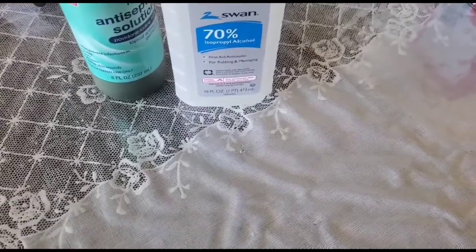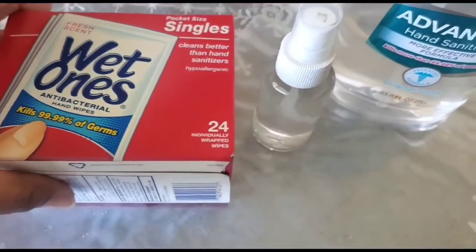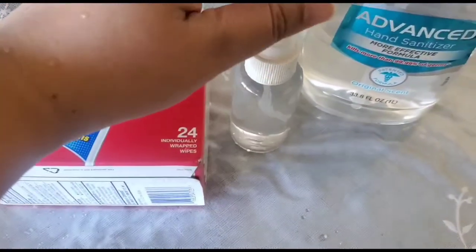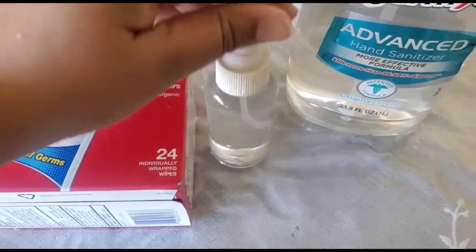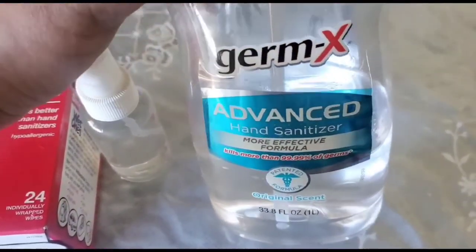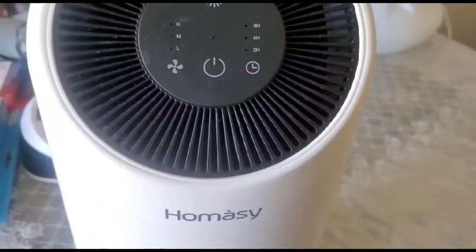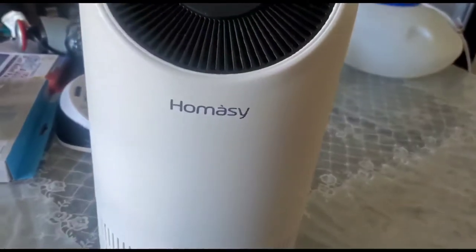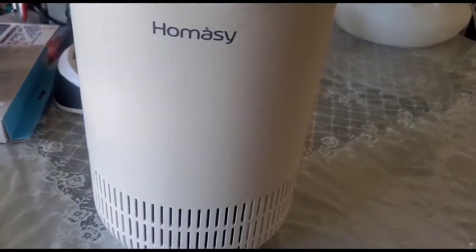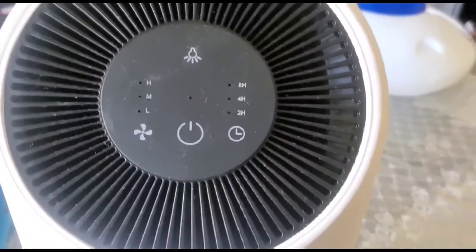For hand sanitizing, I've got Wet Ones here — these are single sachets. If you don't have them, you can use Germ-X hand sanitizer or use a spray bottle and fill it with alcohol.